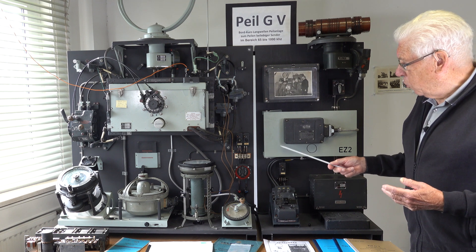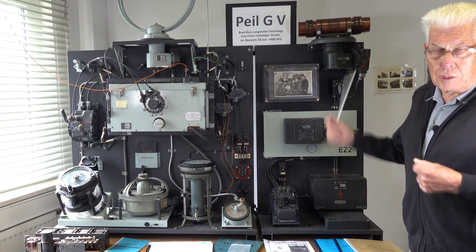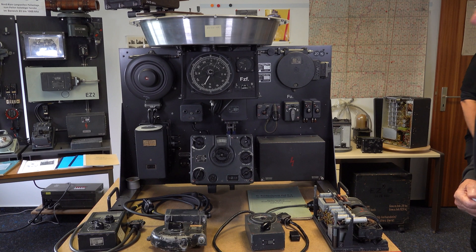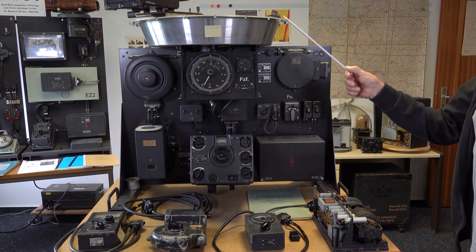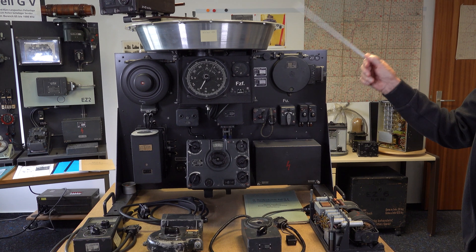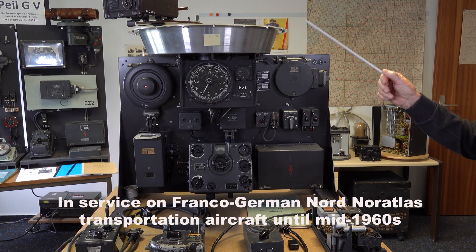That's the most interesting on this radio. What you see here is the last direction finder. It was also used until the war, but was also used by the French aircraft until the 1960s.